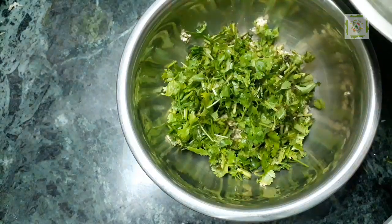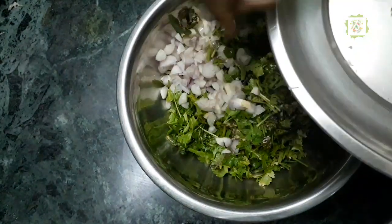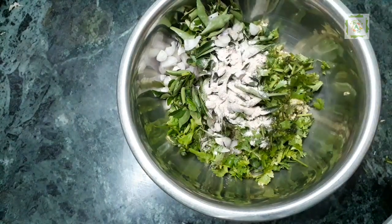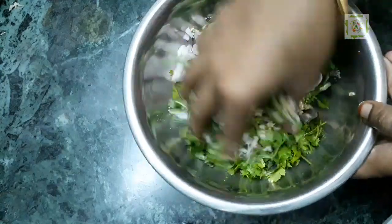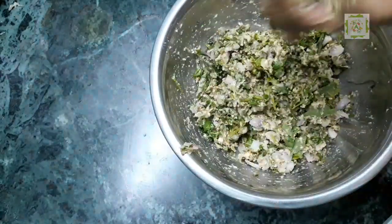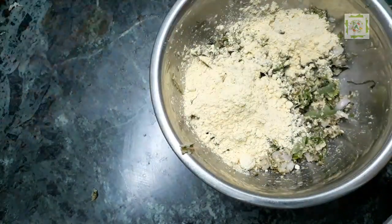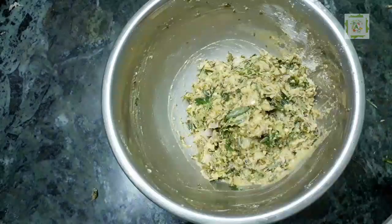Let's take the ingredients and add a plum. We can do nice yeast and go with fine preparations. Place it up, mix it well, and add 1 spoon. Add a little bit.